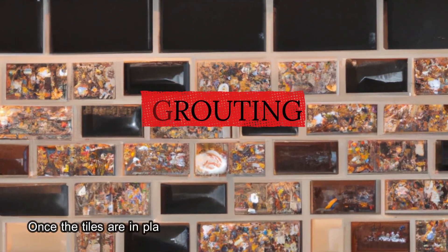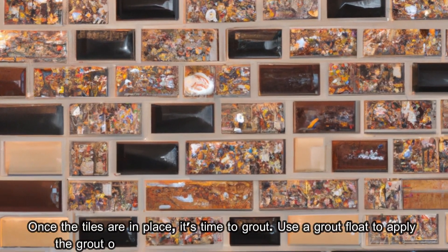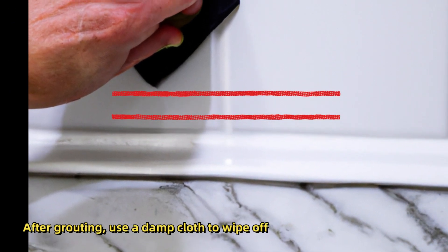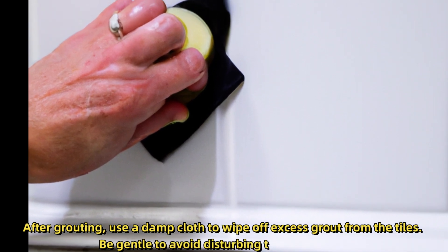Once the tiles are in place, it's time to grout. Use a grout float to apply the grout over the tiles, making sure to fill all the gaps evenly. After grouting, use a damp cloth to wipe off excess grout from the tiles. Be gentle to avoid disturbing the grout lines.